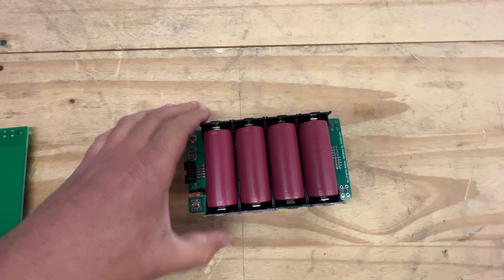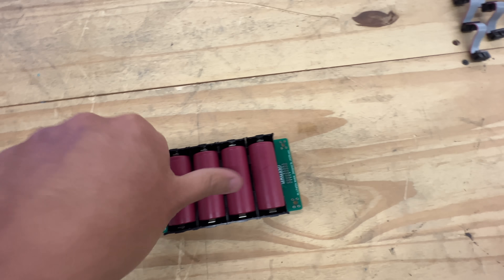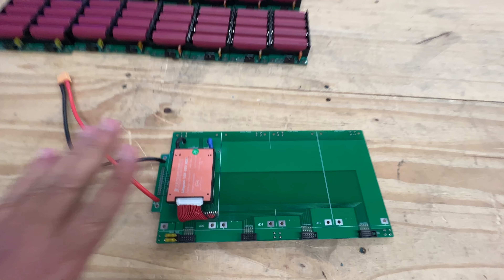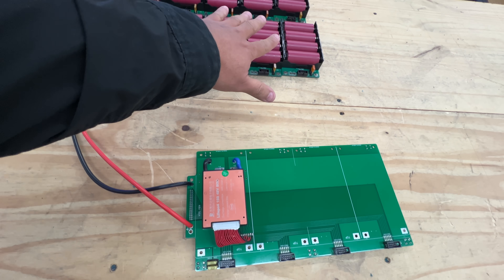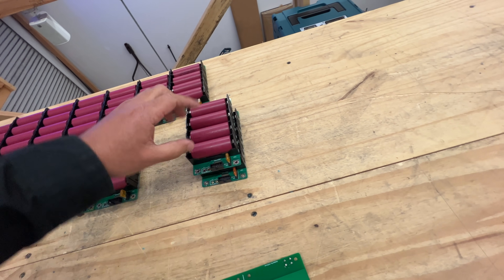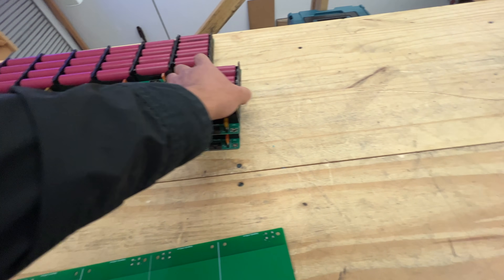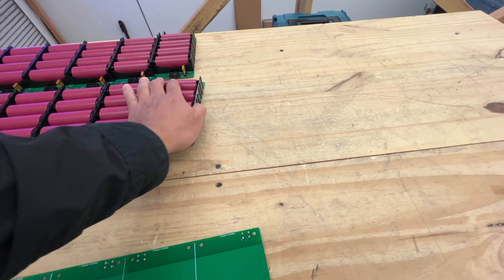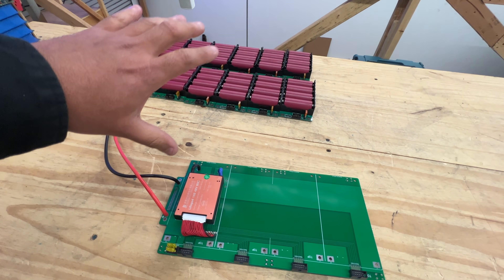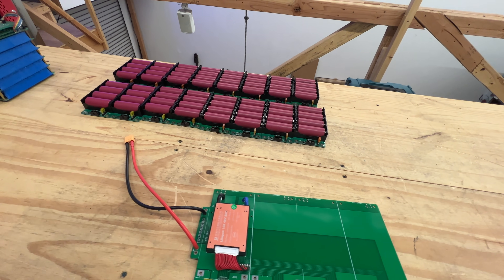You connect the positive to positive and negative to negative, and they just go on like if you were loading batteries on a remote control. These are all 4S 12 volt modules. You can stack them on top of each other with standoffs, and I've made videos about that — that'll be a 12 volt battery. But if you want other voltages, then you've got to tie them together in a series parallel, parallel series configuration.